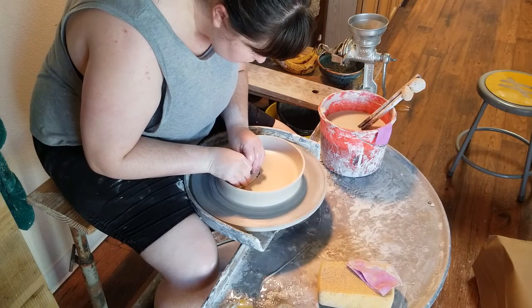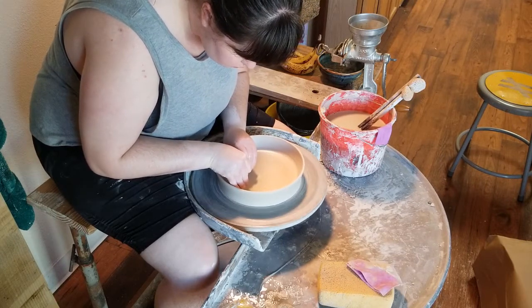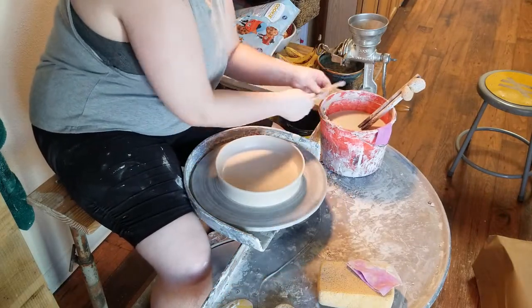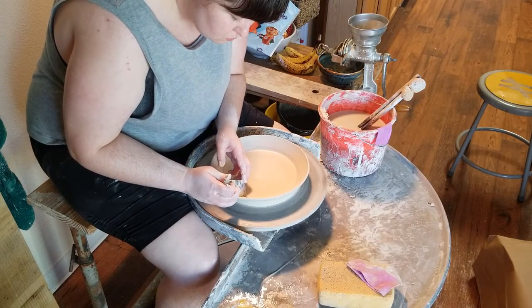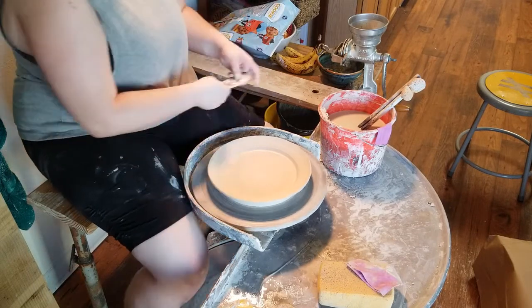Now the very fun step — pushing that lip down to create my rim. I'm not going to leave the rim like this; at this point it's a serving dish, not a plate. So very carefully taking my metal rib and holding it against the edge of the plate, I just push downwards in one swift motion, repeating until I'm happy with the angle the lip is at.